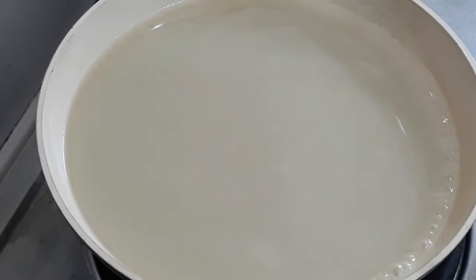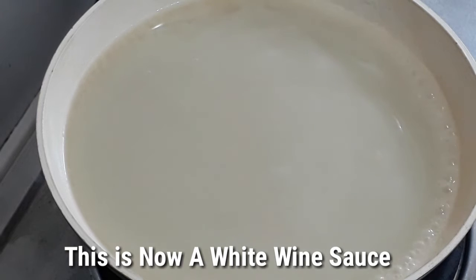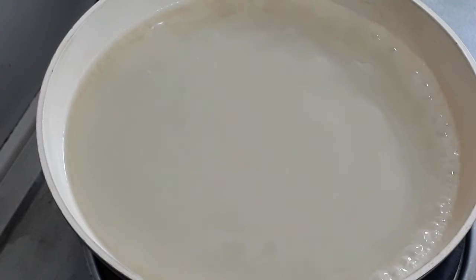What we have now here is what we call a white wine sauce because we added white wine. So from the basic velouti, it becomes a white wine sauce by adding wine. Later on, it will come out with another sauce.